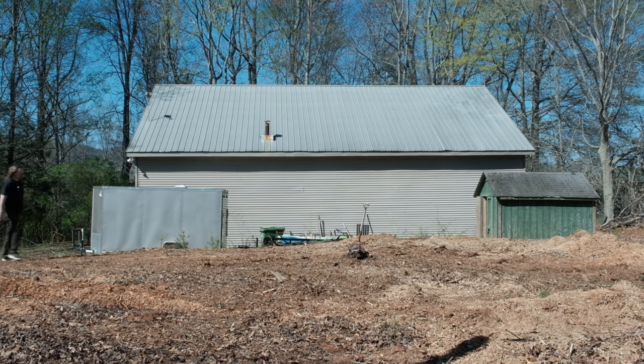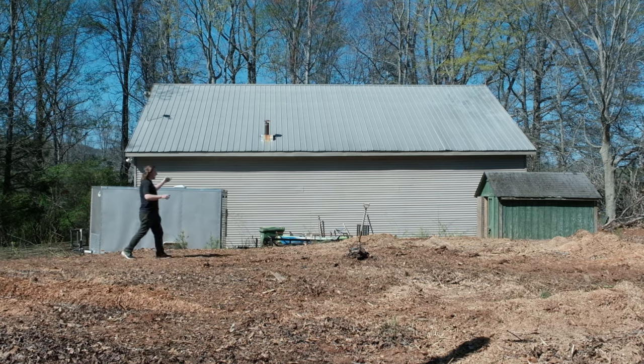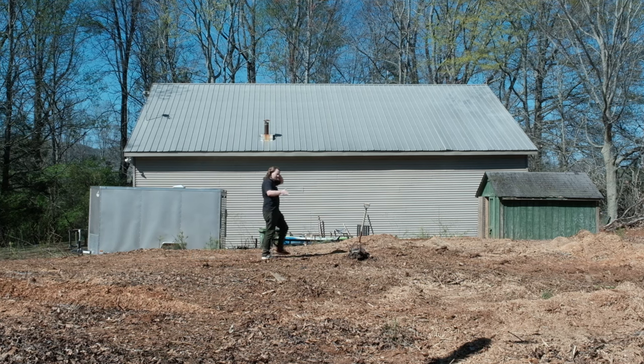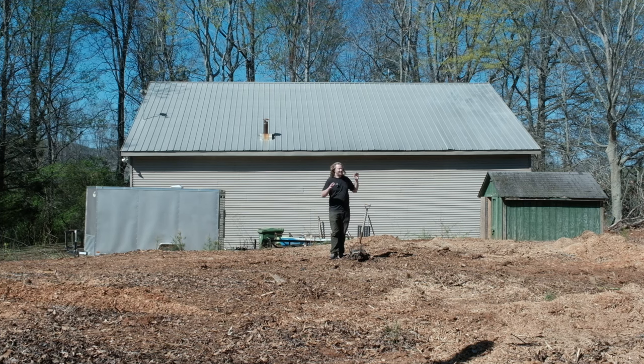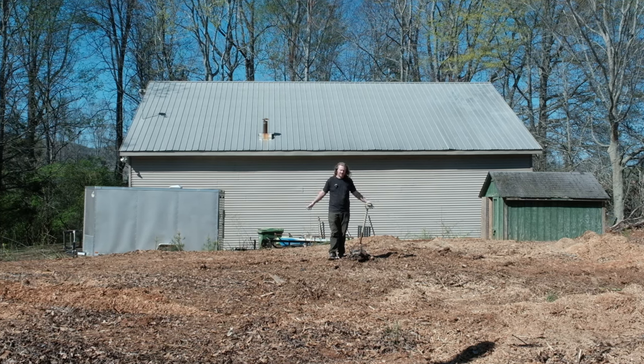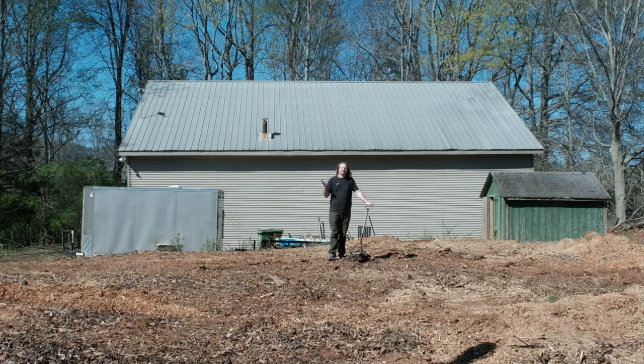Yes, you have read that right. I no longer have power to the barn, and it's not really anybody's fault except it's now only impacting me. I hired some people to come out here and grind some stumps and get rid of a few things, and during the process they actually cut the power.